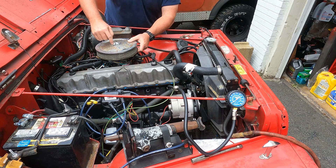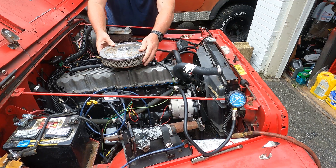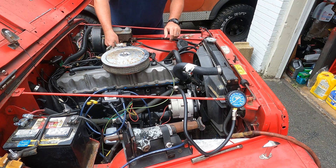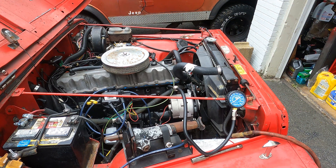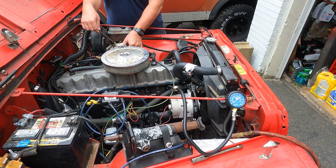One thing I forgot is to take the air cleaner off the throttle body here, because we do want to open the throttle body blades to allow air to free-flow into the intake manifold. Let's see if we can put something here to hold the throttle open.